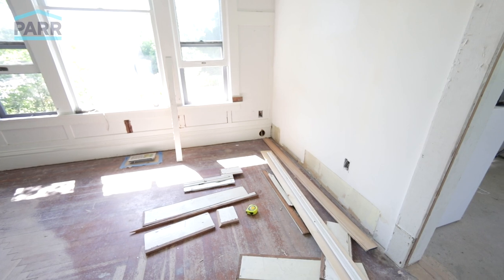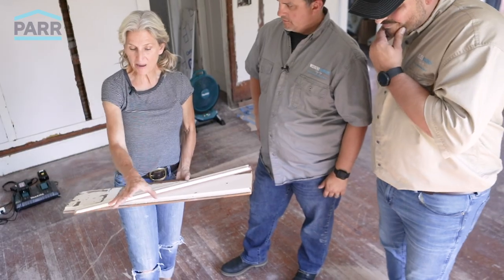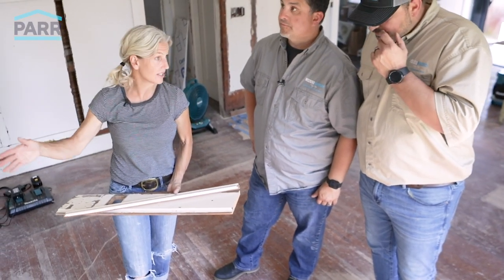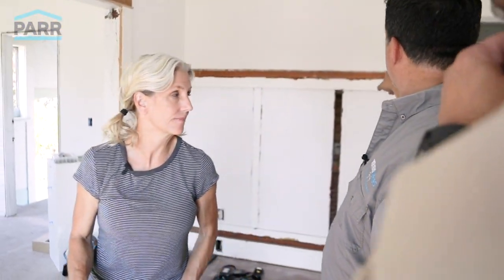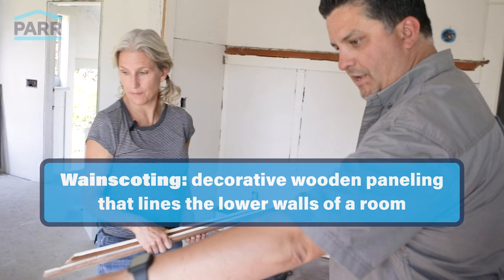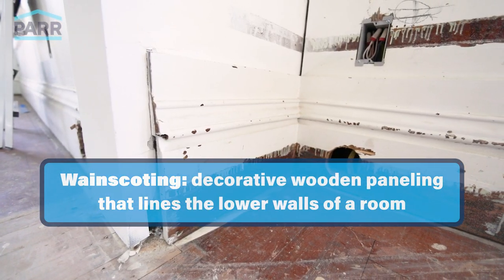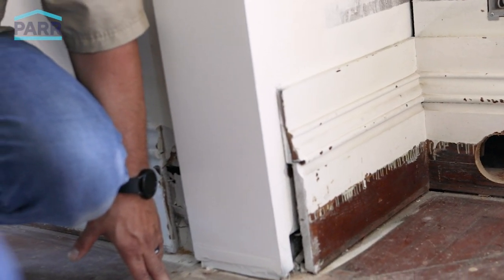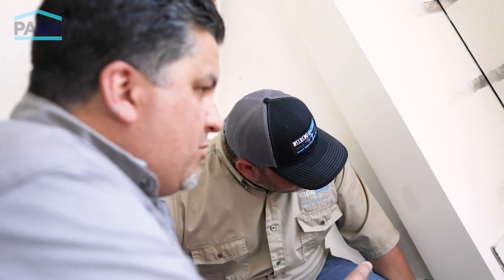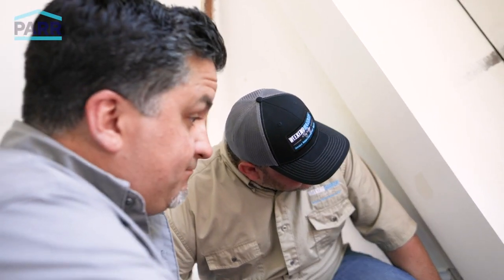I'm sure we can. I'm trying to recreate the baseboard trim and the wainscoting that we have in the dining room area. Like this over here is wainscoting, and this is the baseboard we're trying to match. This is what they would call a build-up — it's not one piece of base molding, it's several pieces. We're going to go check and see what we got. We'll be right back.